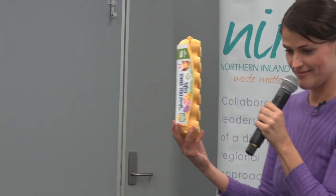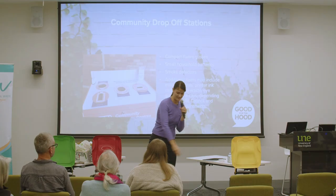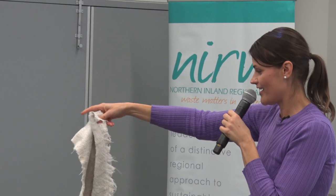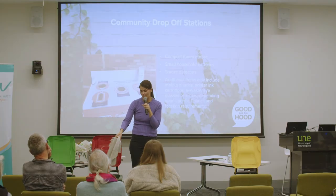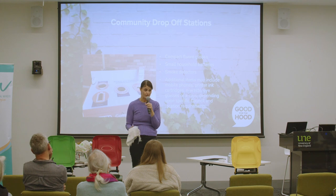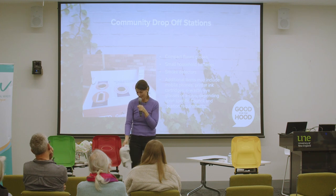These are getting a bit easier now. What else can you do with rags? If it's cotton, you can put it in your compost. If it's still something that's very usable, please donate it. But please don't donate something just because you don't want to put it in your red bin.